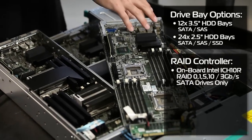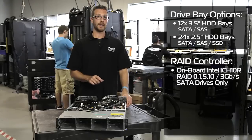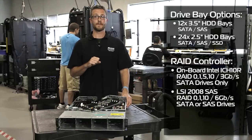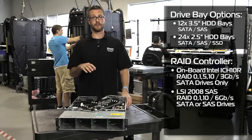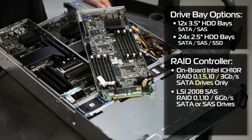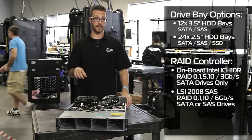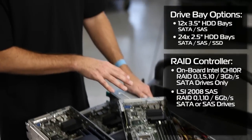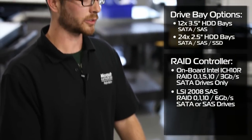We can put an add-in card in our mezzanine slot, which I'll explain later. This is going to be the LSI 2008 SAS chip, which will do a software RAID for 6 gigabit per second SATA or SAS, and that can do RAID 0, 1, or 10 — just like the SAS 6 IR from previous generation Dell servers.